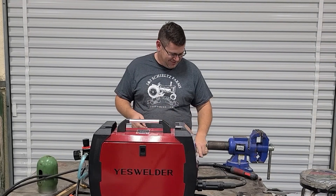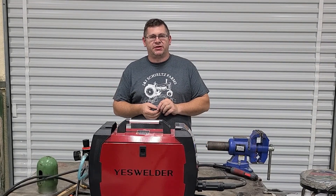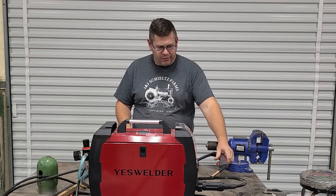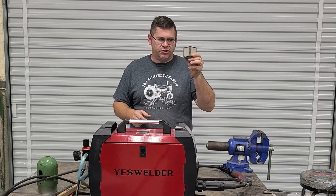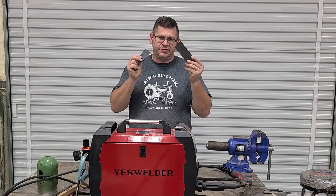Hey everybody, welcome back to Sparky Built. Today we're going to be covering the MIG function of the YesWelder MP200. We're going to be covering setup, startup, and give you a couple of demonstrations — one on our welding cube, which is about 14 gauge, and then we're going to butt weld some eighth-inch plate together.